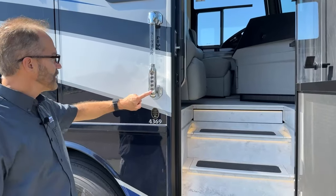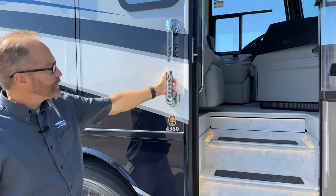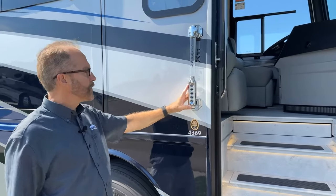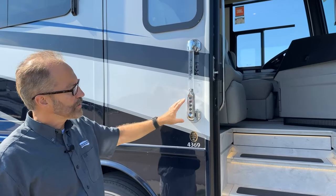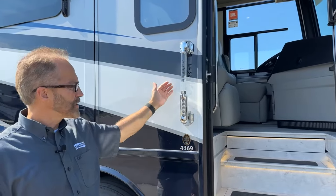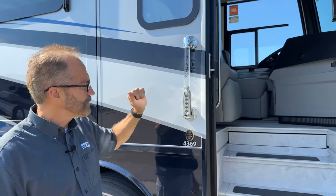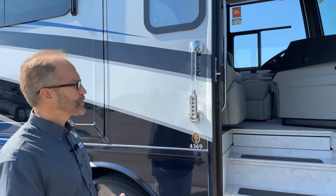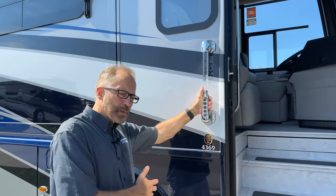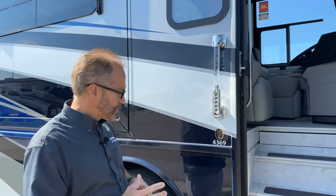There is a doorbell function here for your guests — just press the doorbell and that rings it. The code we just used to unlock the door will need to be changed when you become the owner. To change that code, there is a switch on the side of the steering column. Press it, and you'll get a series of tones; enter your new five-digit code. After you enter it a second time, you have your own private code. That will need to be done once you are the owner.